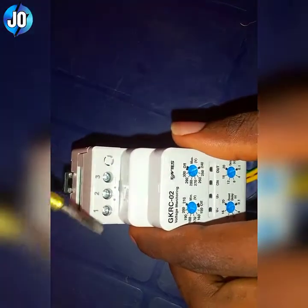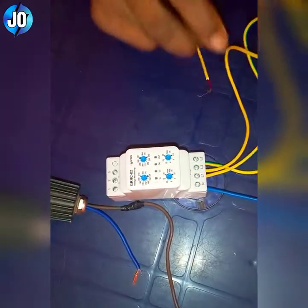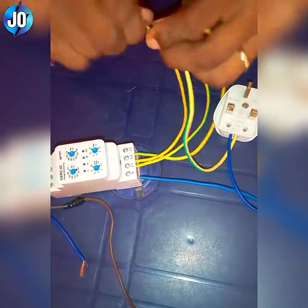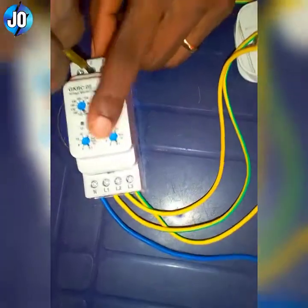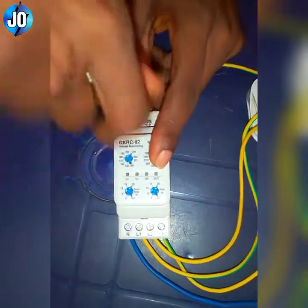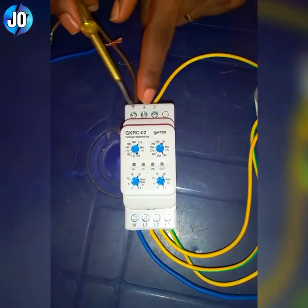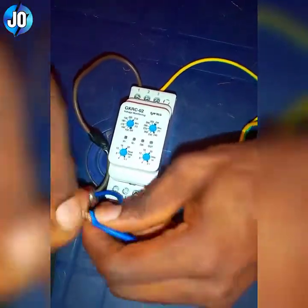Now looking at the control side, terminal two is common. I'll be using terminals two and one to show you how this voltage monitor works. I'll loop from here as the live wire to the common, which is terminal number two. For my load, I'll be connecting the live wire — not the neutral, the live wire — to terminal number one because two and one are normally closed. Please don't connect live and neutral here. Then I'll connect the neutral of the lamp, which I'm using as the load, to the neutral point.